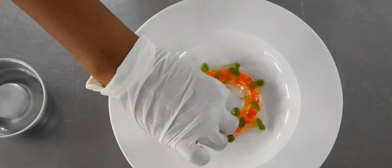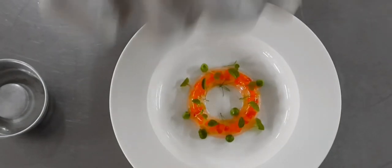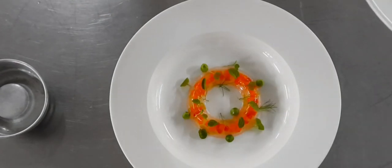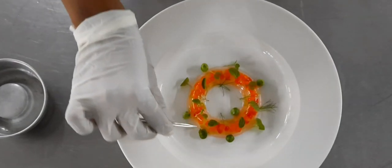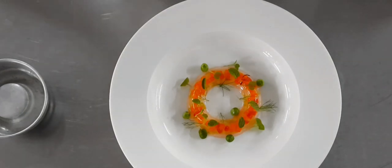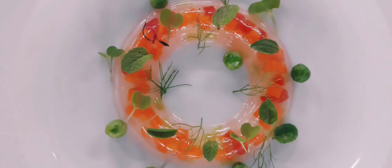You can use different kinds of silicone molds of different shapes and sizes to mold or set the jelly. And that's how you can present the wet jelly for your soup. Thank you for watching.